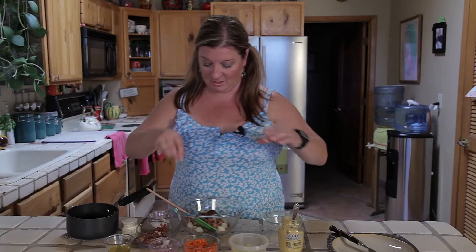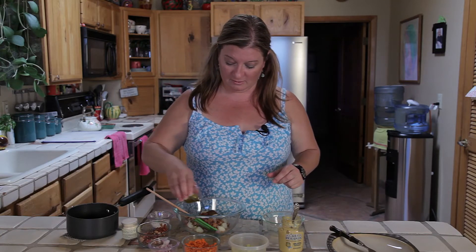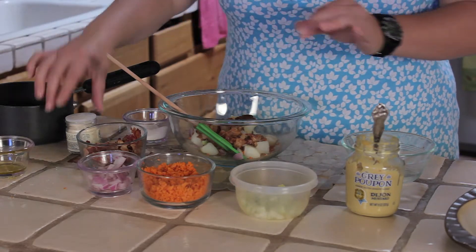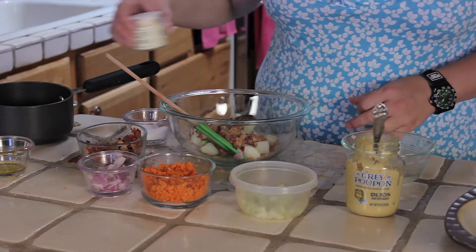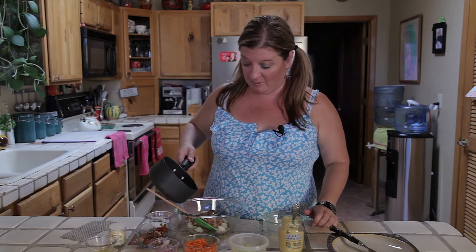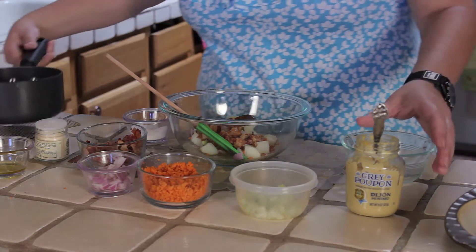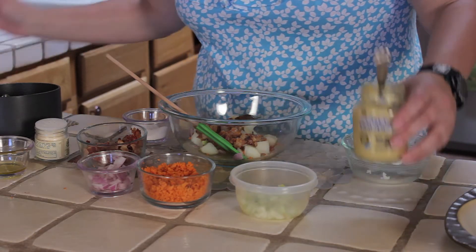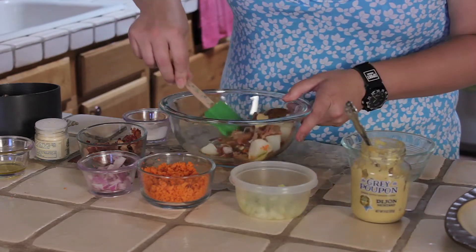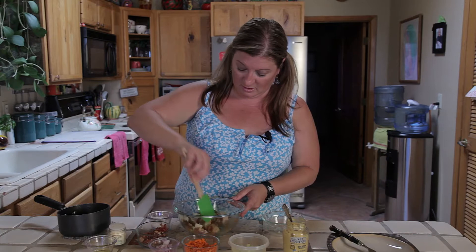We're going to add a little bit of salt — you don't need a lot because that bacon has a lot of salt — a little olive oil, and a little bit of garlic powder. Then I'm going to add a little bit of apple cider vinegar and a little bit of sugar, which we just heated over the stove. That's going to create that different kind of flavor we want — about a tablespoon of that. Then I'm going to hit it with a little bit of mustard. I'm just going to mix it all together.